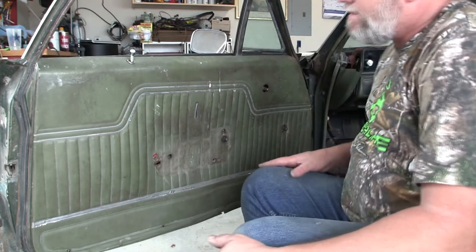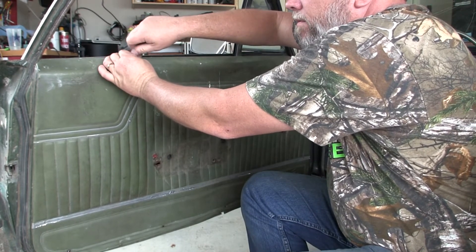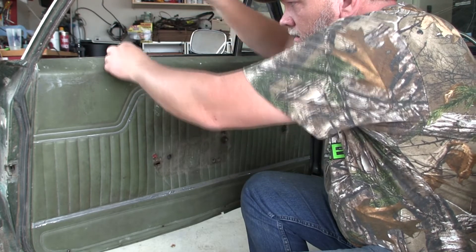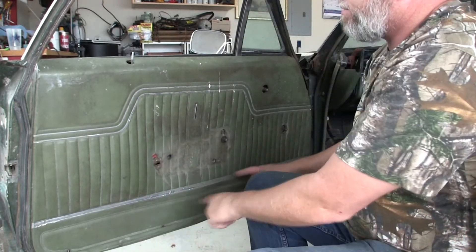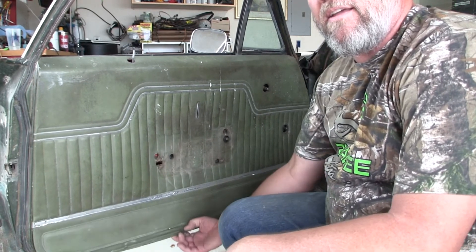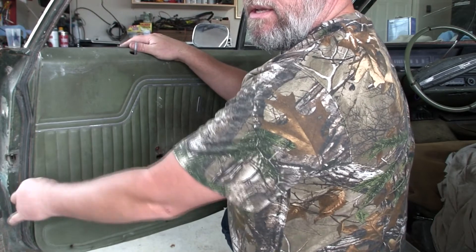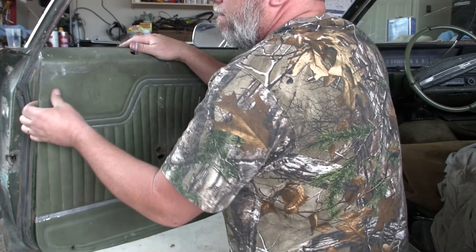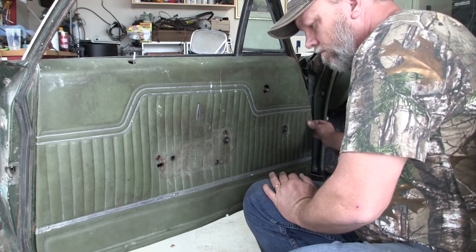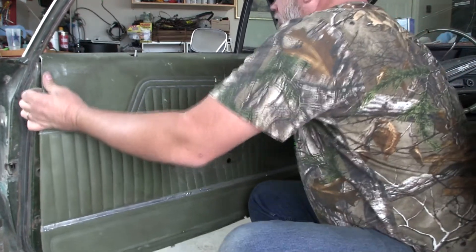Next step is getting the bottom screws out, then we'll take this lock lever rod off and get it out of the way, and then get the door panel off. That was quick — there was only one screw down here, the rest were all rotted and not even holding. There are some clips in the back. There are special clip tools for these but I usually just use my fingers to pop them out. On a door this old the cardboard is going to be rotten anyway, so I don't think there's going to be any saving the clips.